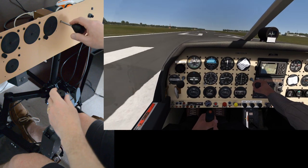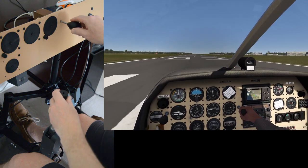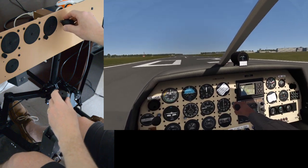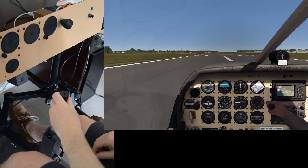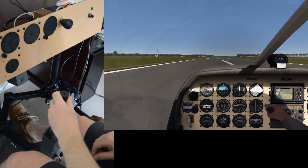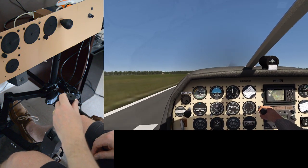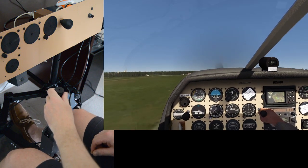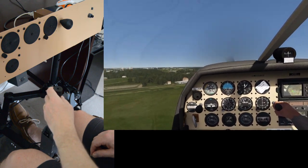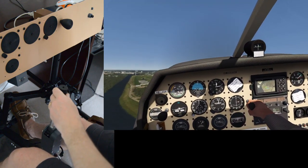Pull the wheel brake on and let's put a little power in. Happy with that. A bit more power. Release the wheel brake. Full power. And then I think I can probably rotate at around 80.